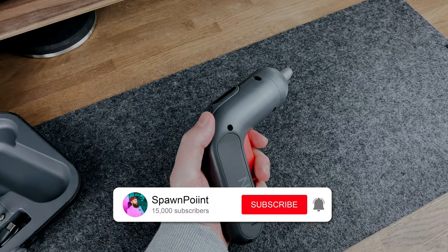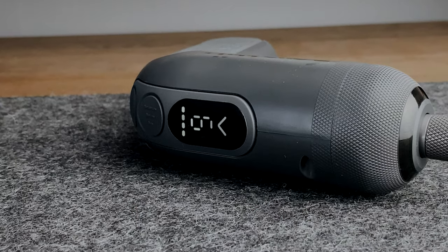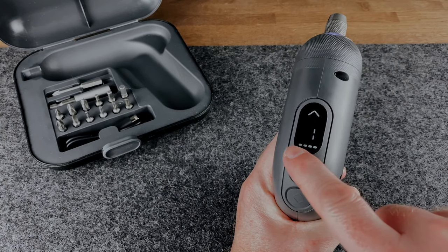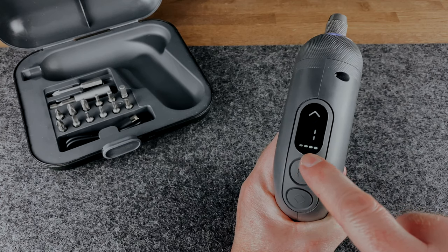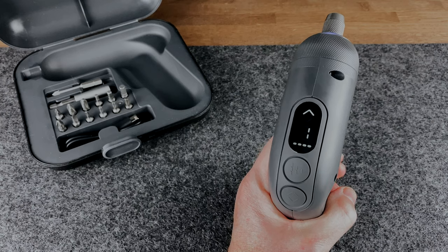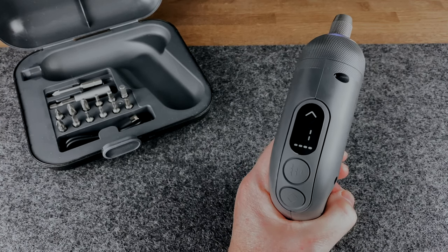What I really like about this screwdriver is the digital display on the top — it has three purposes, making it so much easier to know what you're actually doing. First up, the battery indicator. At a glance, you can see whether the battery is at 25, 50, 75, or 100%. This is a nice visual indicator — it removes the guessing or waiting until it dies halfway through a task.